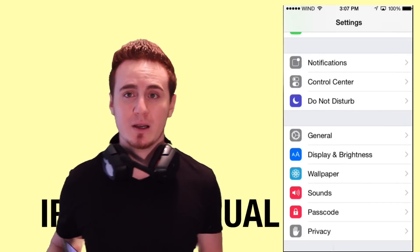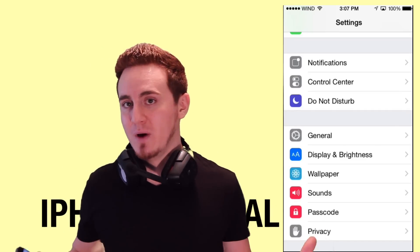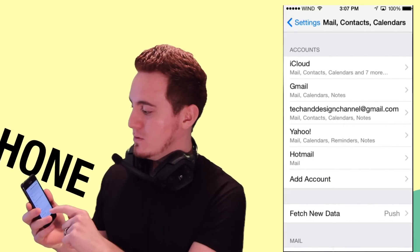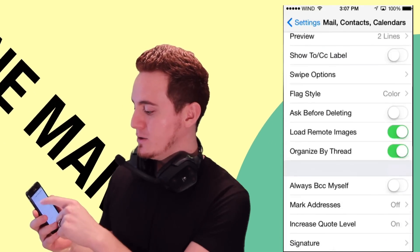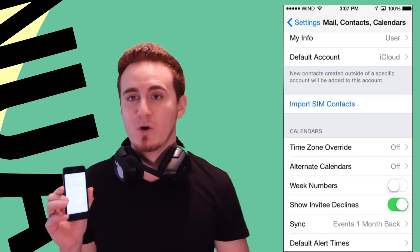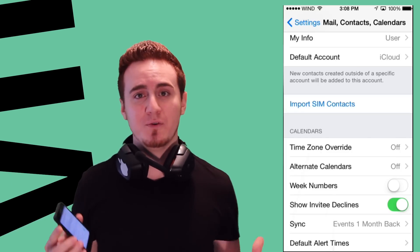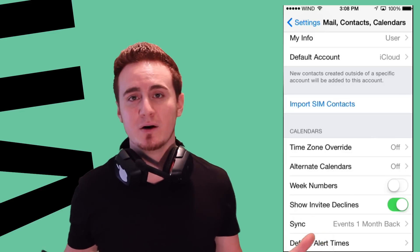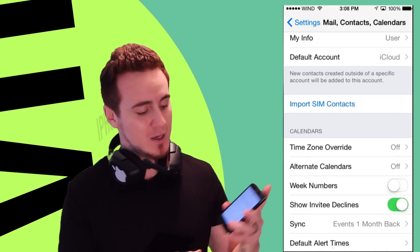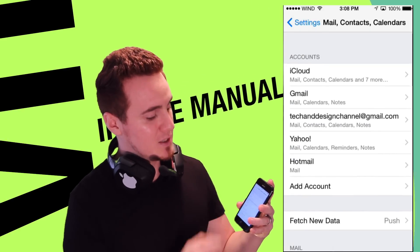We're going to import your contacts from your SIM card. Let's say you had contacts on your SIM card from an older phone. The first thing we want to do is scroll down in Settings and go to Mail, Contacts and Calendars. Scroll down and you will see the option to import contacts. Just tap on there and it's going to import all your contacts into your iPhone.